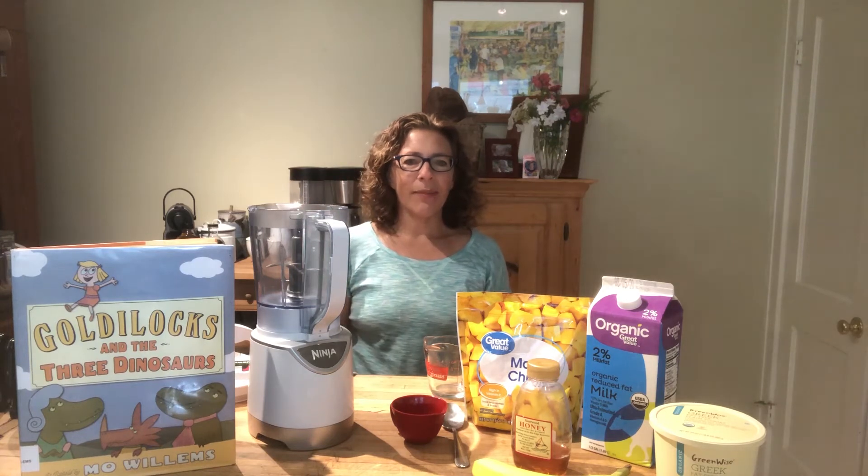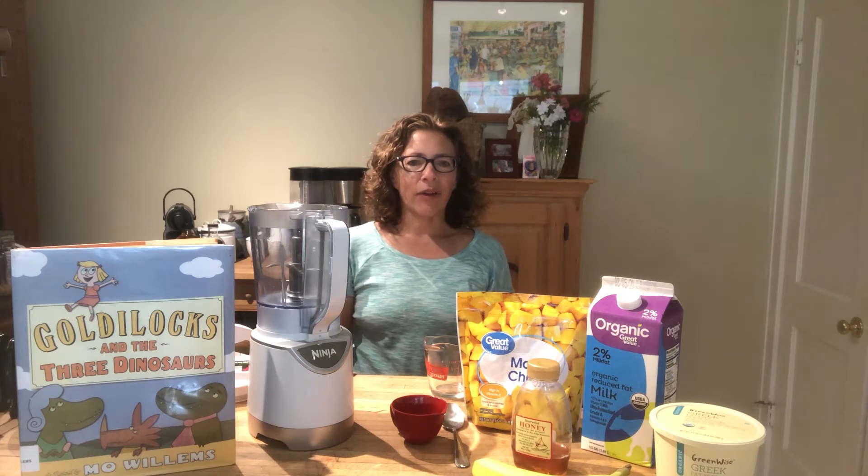Hi everyone! My name is Miss Abbey and I'm the Children's Services Manager at the Main Library. Welcome to our latest installment of our Fairytale Food Series.